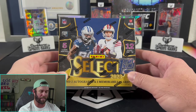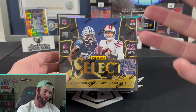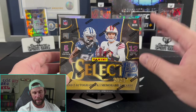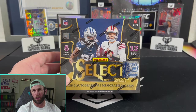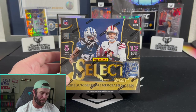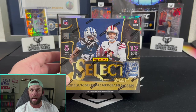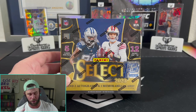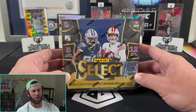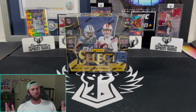For those that don't know what breaking is — this box costs over $2,000, and the chances you open it and get a $2,000 return is almost zero. So you break up the box — that's where breaking got its name. Instead of one person opening it for $2,000, you have 32 people opening it and splitting the cost. Some people will make money, some will break even, some will lose money, but no one's losing $2,000. I view breaking very similar to bingo.